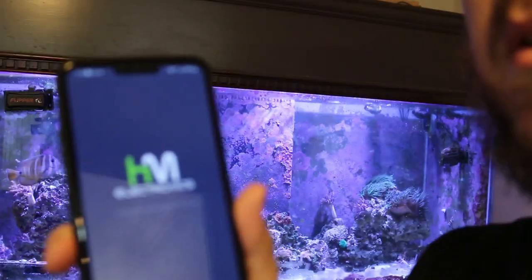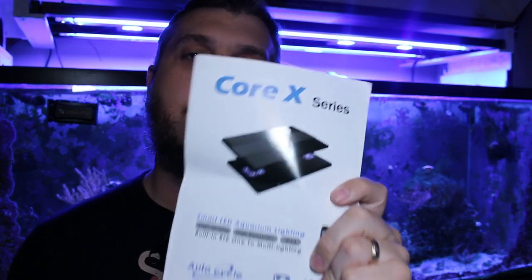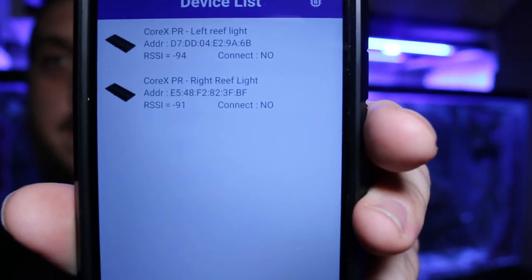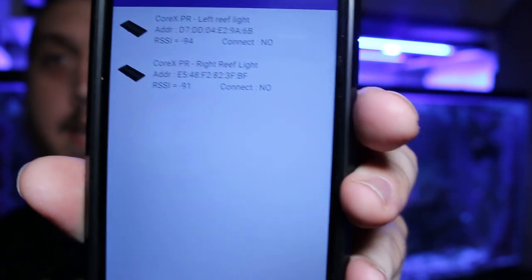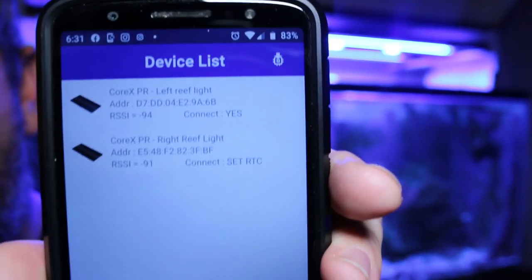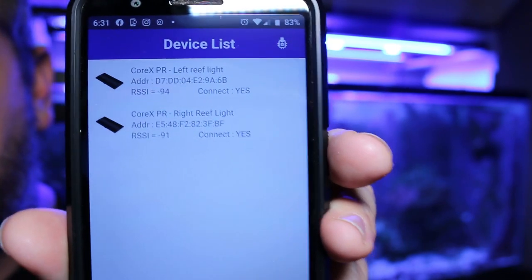Once the app opens it's going to ask you to turn on Bluetooth and you'll need to hit yes. The first time you connect, it's going to ask you to put in a password — you'll find that inside the Corex series booklet that comes in the box. Once you put in your password and your devices are connected, it's going to ask you to enter a name. You can enter a custom name — I'm entering 'left reef light' and 'right reef light.' This is how they show up in your device list, and to connect you simply tap each one and it connects through Bluetooth.